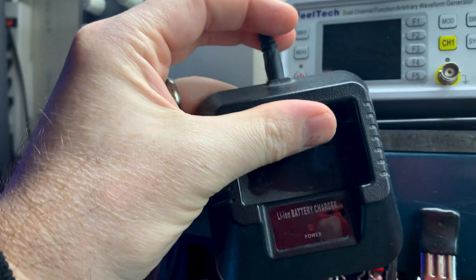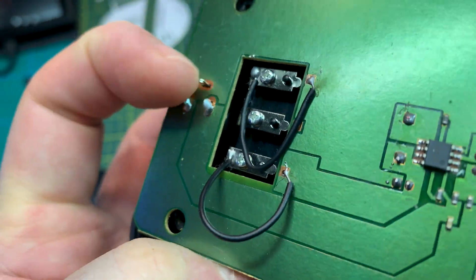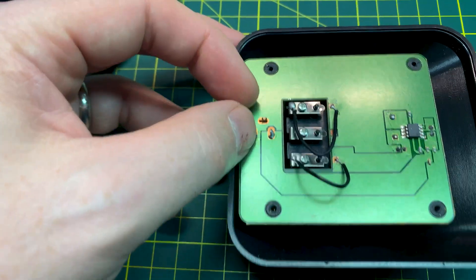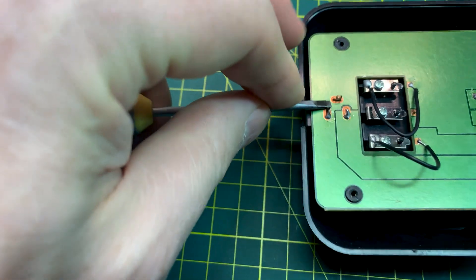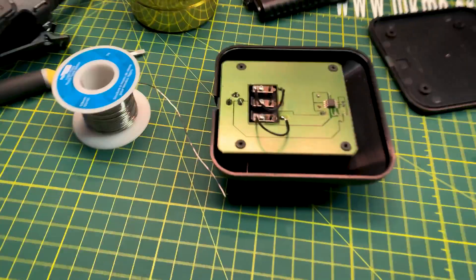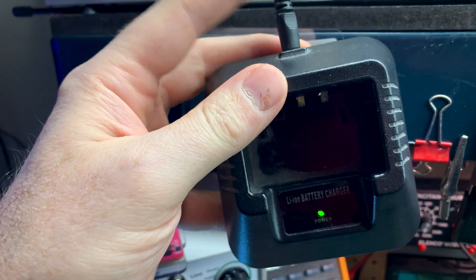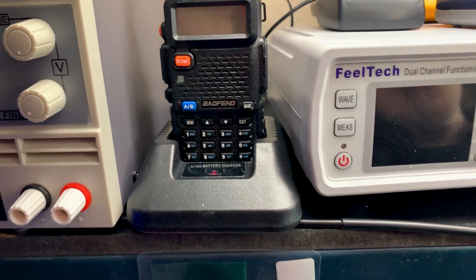My Baofeng UV-5R stopped charging — I assumed it was the battery but it's actually something going on with the charger. Doesn't take a lot of investigation to find the problem: the ribbon cable right near the connector is completely broken loose from the copper. Easy fix — touch that up with some solder. No more effect when I jiggle it, so we can put that back together. It was flat dead from sitting there doing nothing for quite some time, but should be all set now.